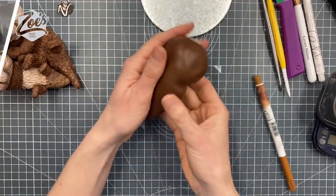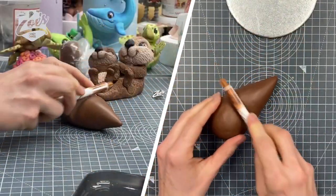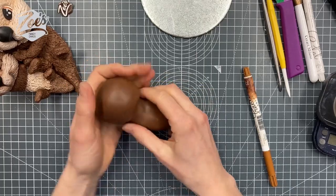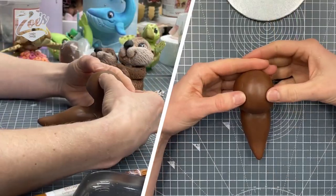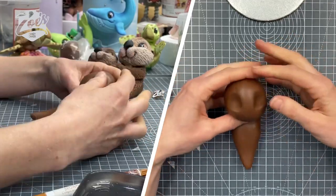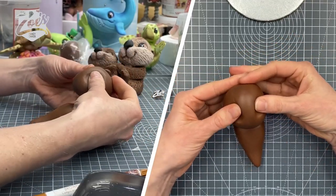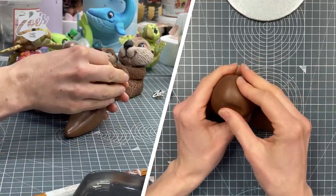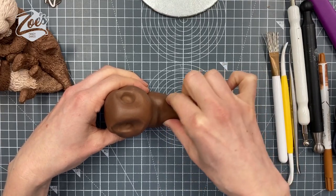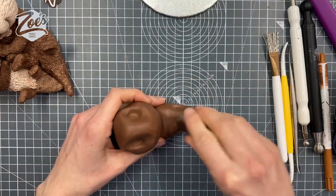So I've pressed in an indentation under where I want the head to be — about halfway down on this one — and then I'm pulling the body out, which gives us this unusual little shape. Then I'm just pressing in where I want the eyes to go, pushing in for those eye sockets. It's up to you whether you want them higher on the head or a little bit lower down. Just widening them with my fingers a bit, and let's work out whereabouts we want the legs to go. I think the back leg is probably going to go about here, and I'm texturing it with a piping nozzle.